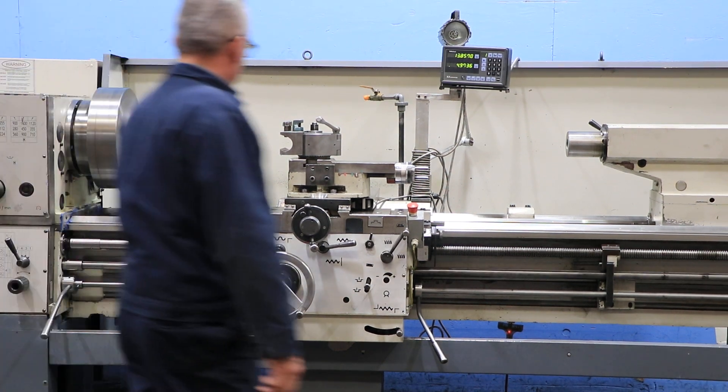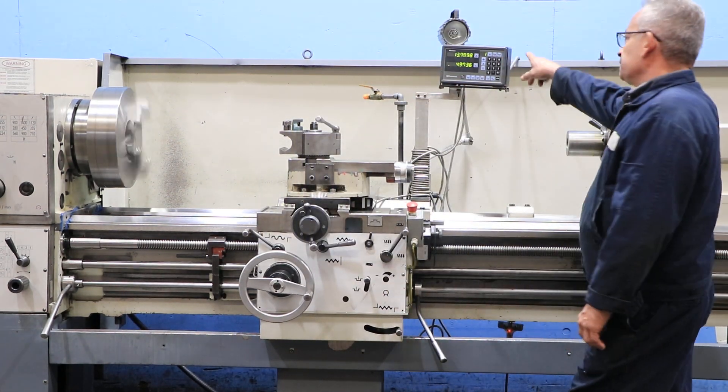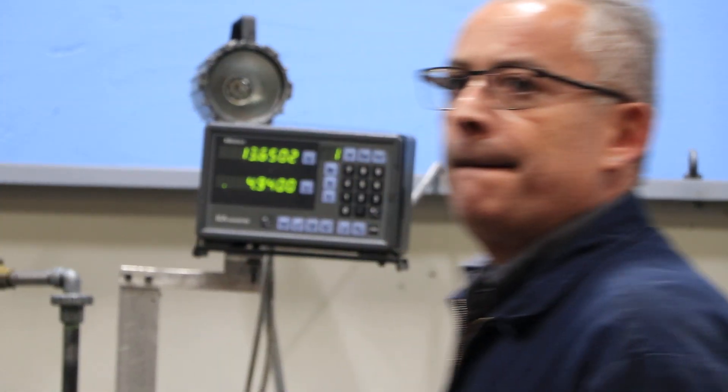Medium range. That's the longitudinal feed. You can see it on the digital readout.